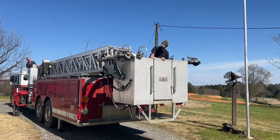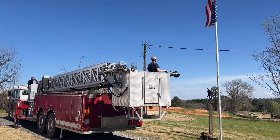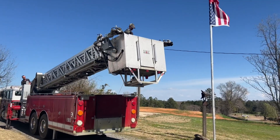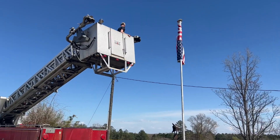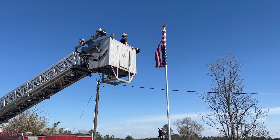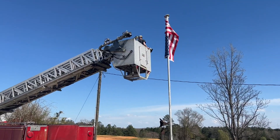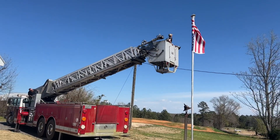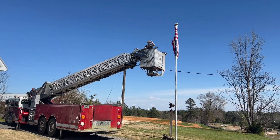Yeah, what's up? You should be able to count first. A little bit of overkill, but when your flag's in danger and you got a neighbor with a fire truck.